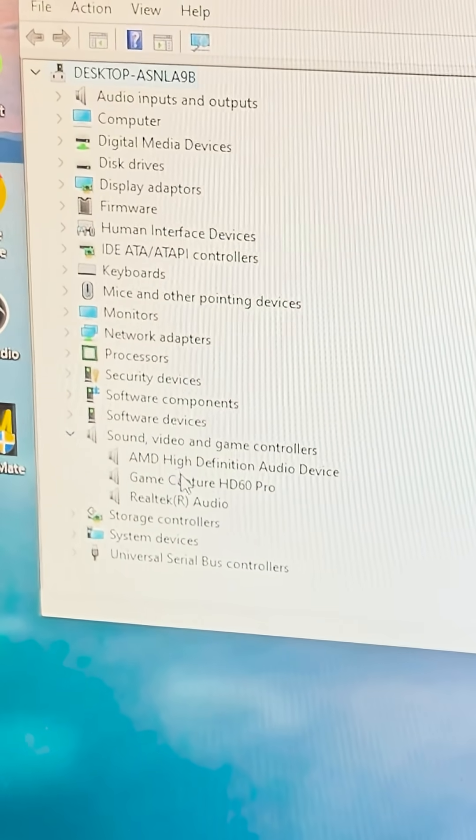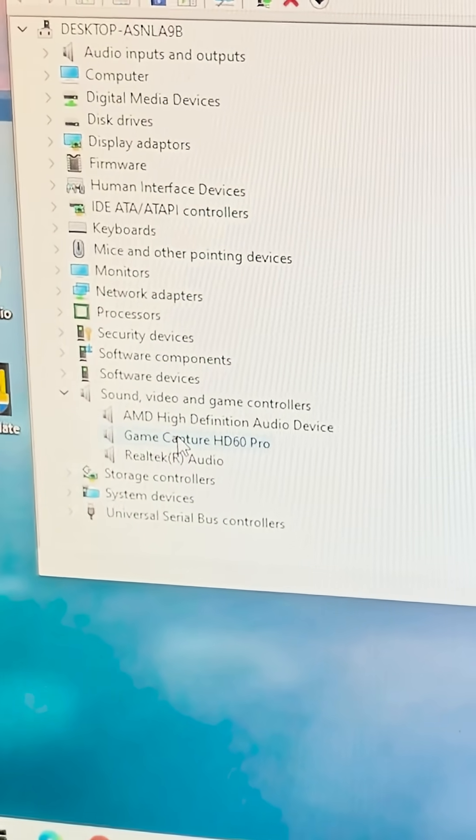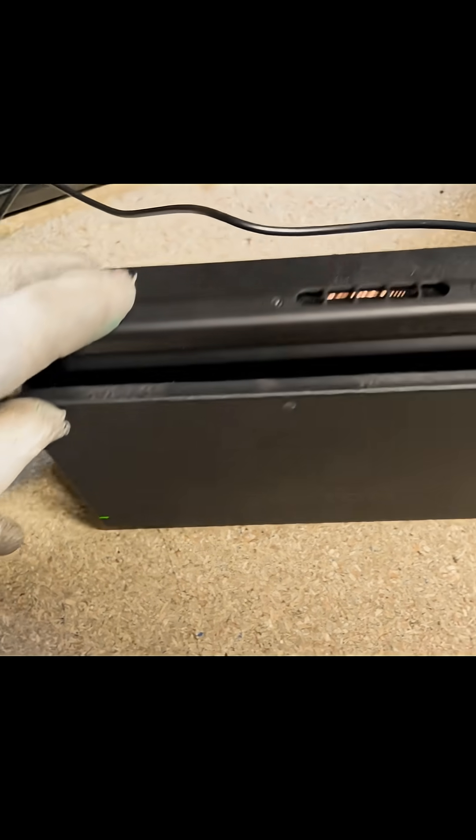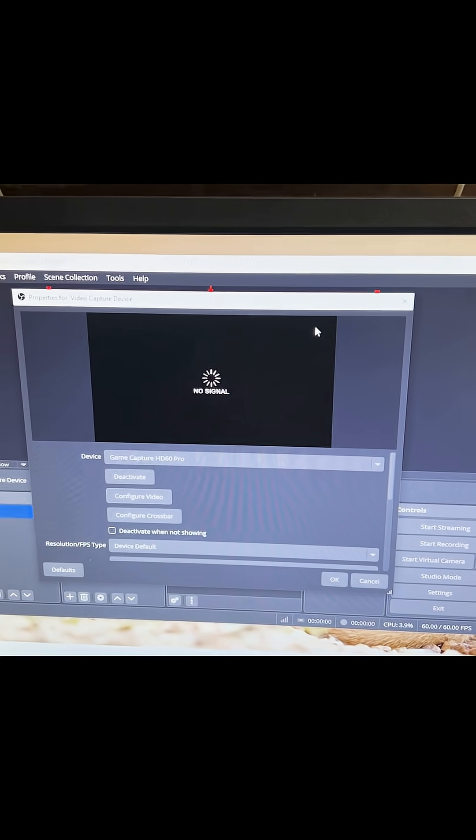I'm ready to test, but I am super nervous. Let's go. GameCapture HD60 Pro — got the green light down here, which means it's connected up to the dock and should all be working fine. However, it's not having it. It's being a cheesecake.